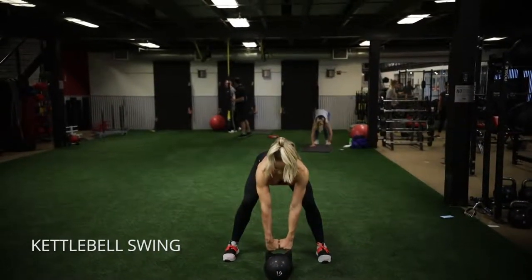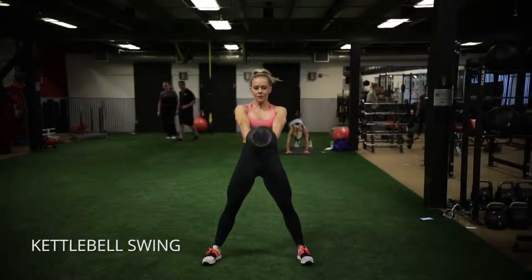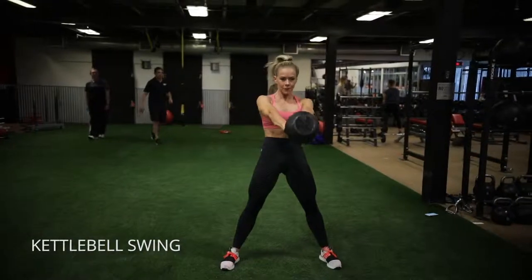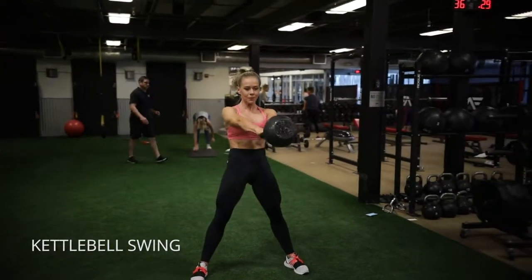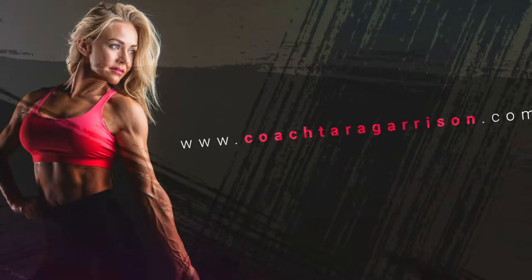Kettlebell swing. Watch as I rotate my arms outward there. I'm going to activate my lats, and what you want to do is wait until that kettlebell almost hits your legs before you break, and then use your lats to pull your arms back and power it back into that position. Then think of squeezing your glutes so hard that they are what propel the bell back forward.